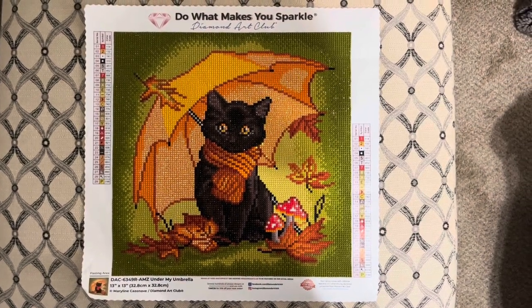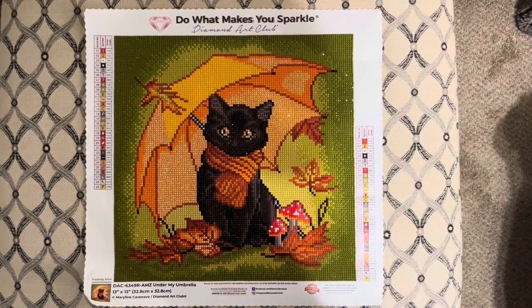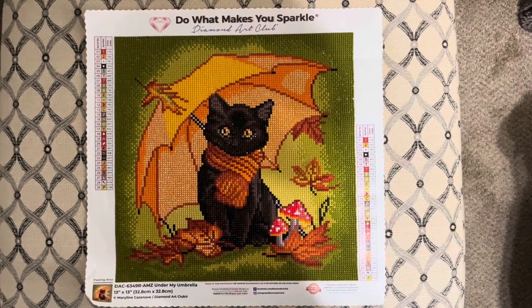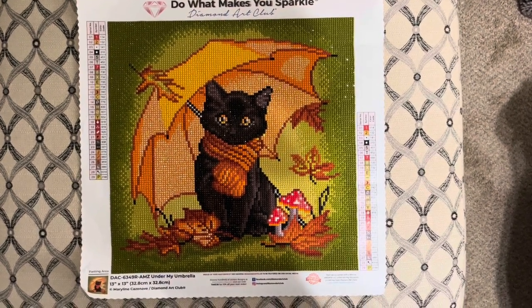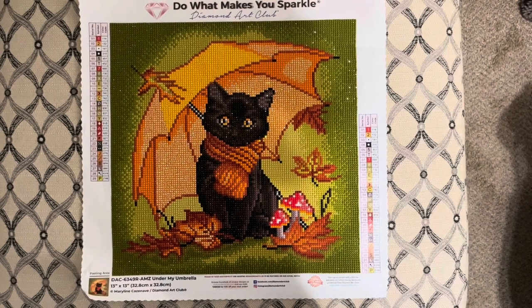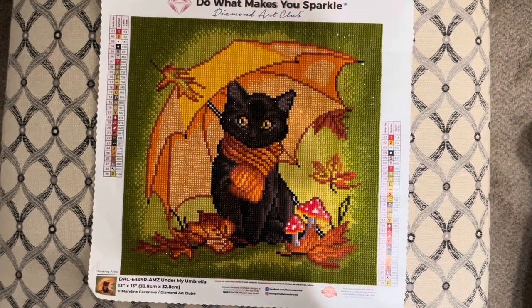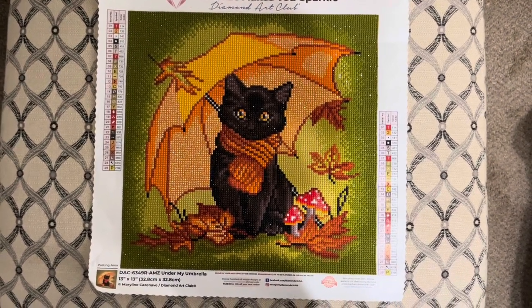Hi guys and welcome back to my channel! Today I have a completion video for you. This is the umbrella from Diamond Art Club from their Amazon store. It's a 32.8 by 32.8 round and it had 29 colors, plus ABs — one fairy dust and one electro.